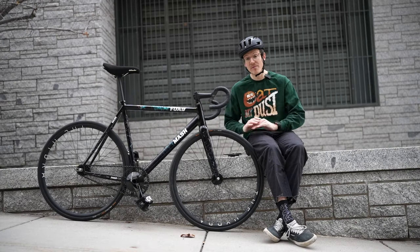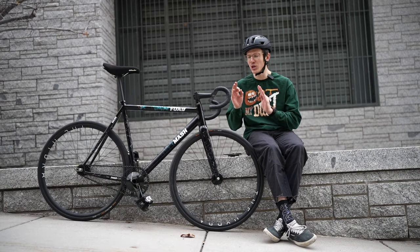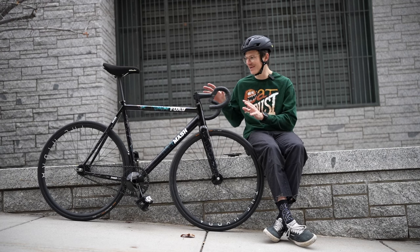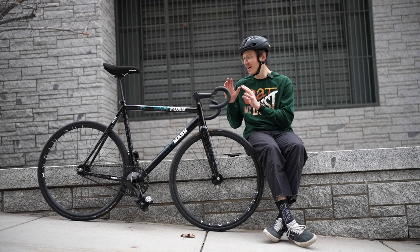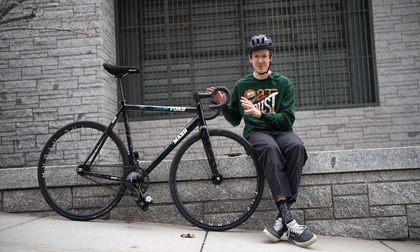Now that we have all that out of the way, let's talk about how to do the TED Shred. Before we go any further, I've got to give a huge shout out to the legendary MASH SF — I'm really excited about this new build, it's been incredible to ride. Basically, you're going to take your foot off the pedal, put it on the back tire, push down, and that's it.